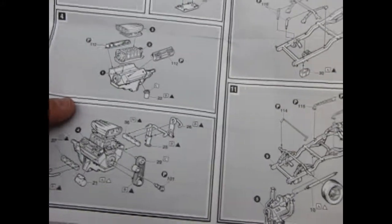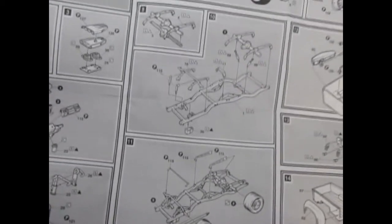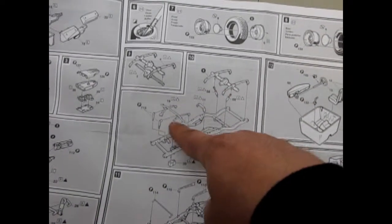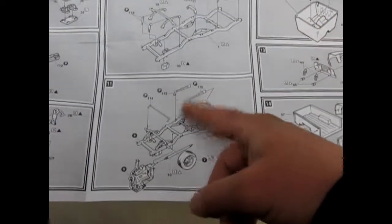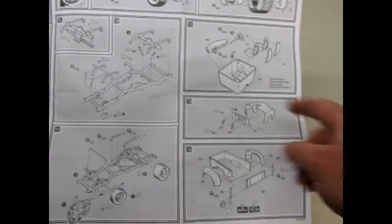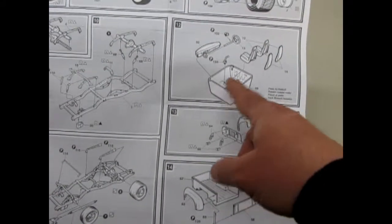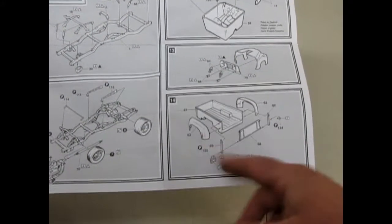Either way, it's got these nice Weiand injected valve covers — I'm forgetting my automotive jargon. There's the frame, which has these nice independent suspension pieces as well as the bars and everything so that it can take that massive motor. You get these very cool wire wheels, and there's your interior — it's got the 1970s pleated upholstery.